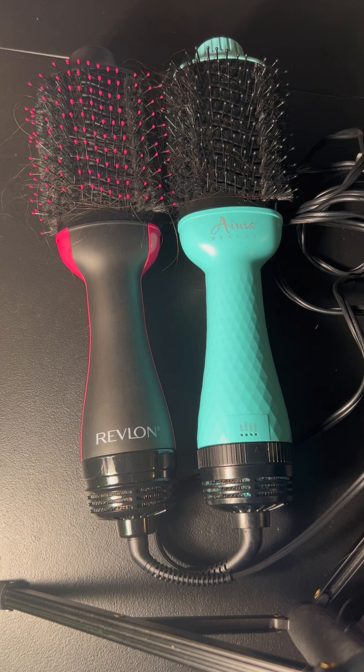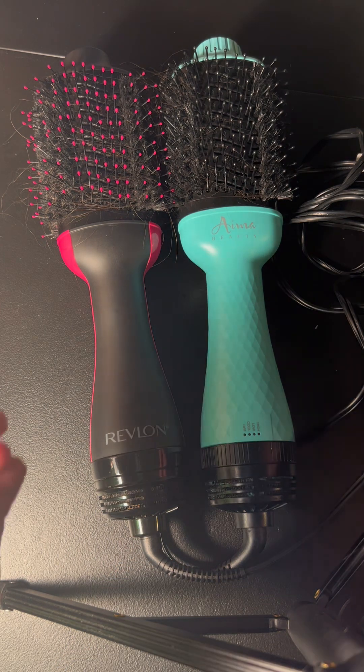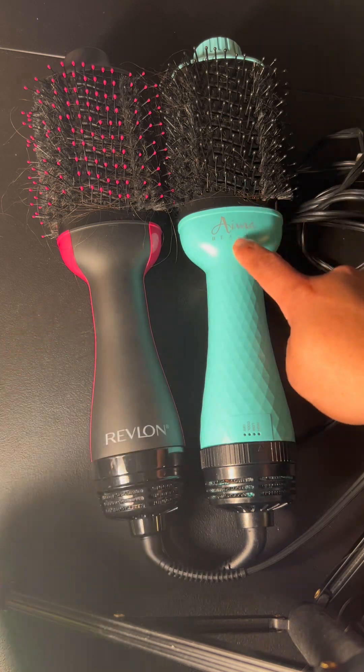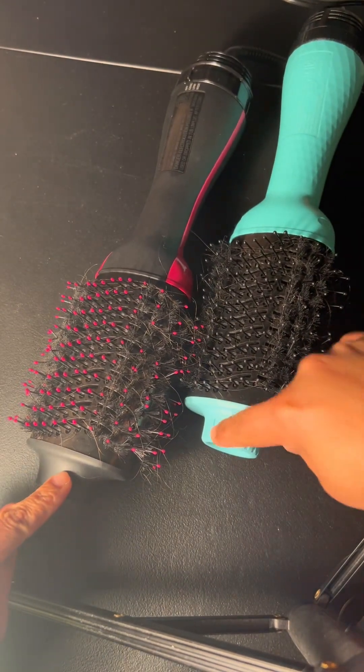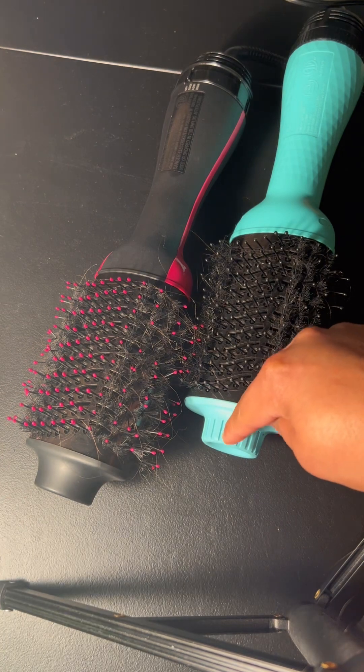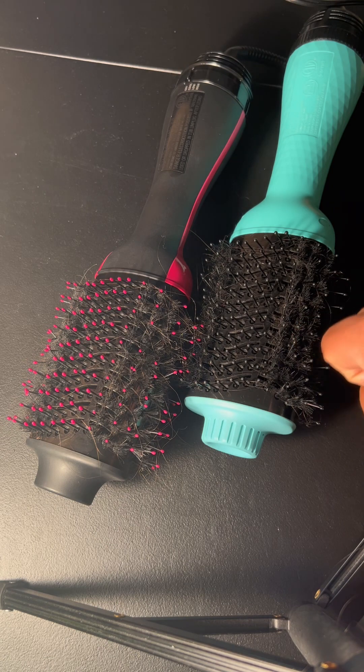These two brushes are pretty comparable as far as looks go side by side, other than the colors and the little details the manufacturer may have put on them — like the cord right here, they have a different design. The name of course is in different spots. The top of the brushes: one is smooth and one has ridges.